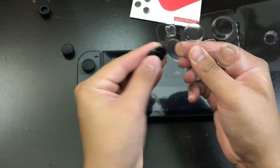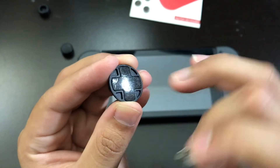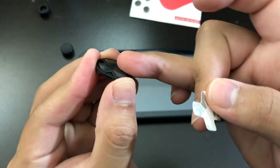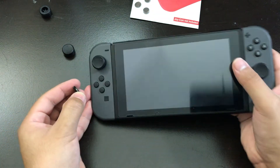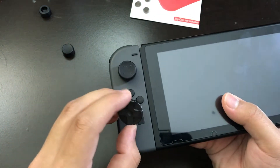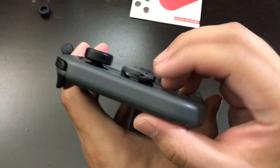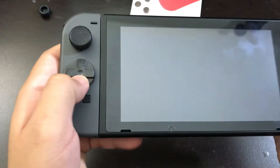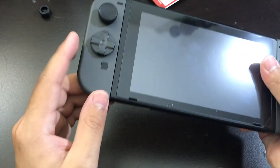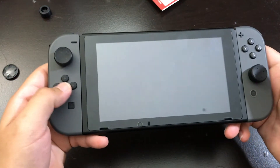Now let's try the D-pad cover — that does have some adhesive tape on it. Not that sticky, as you can see — look at my skin, it's not really sticking on. But hopefully it stays on in the meantime. That's basically it — it just sits on top of the buttons. It's still clicky, they feel pretty nice. But I didn't buy this for the D-pad, I'm not even going to use this. I'm going to use it with the action buttons.